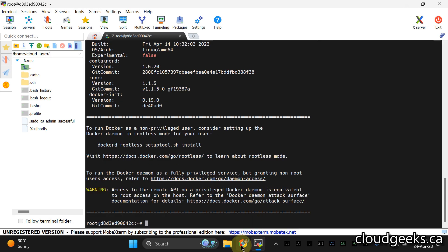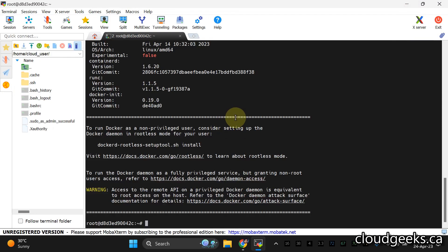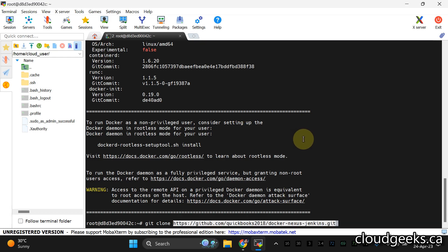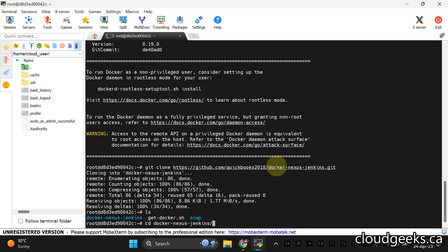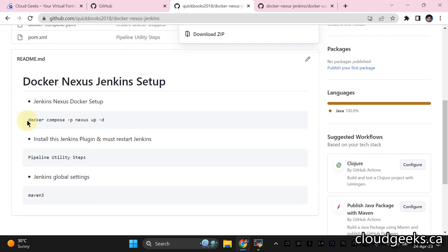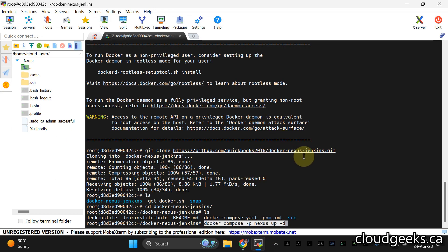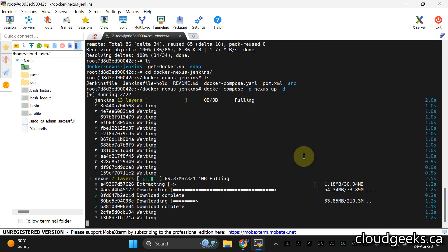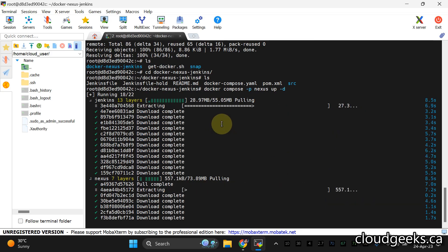Now we're going to clone this repo to the machine. After cloning, navigate into the directory and run the Docker Compose command shown in the README. It will pull the latest images — that's all you need for the setup of Jenkins and Nexus on your machine. This is how powerful Docker is.